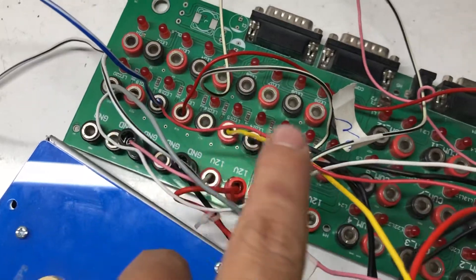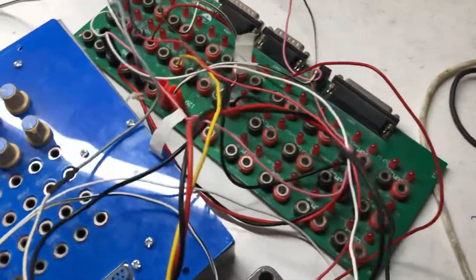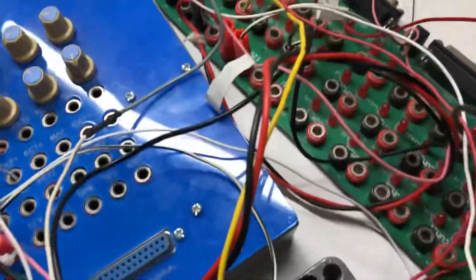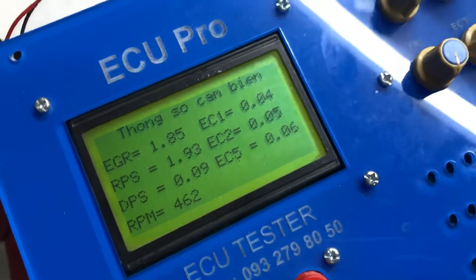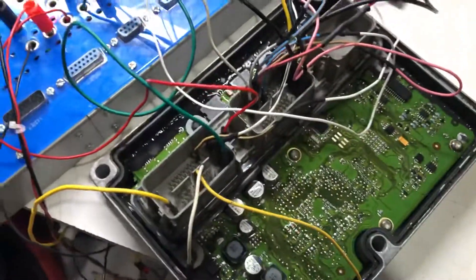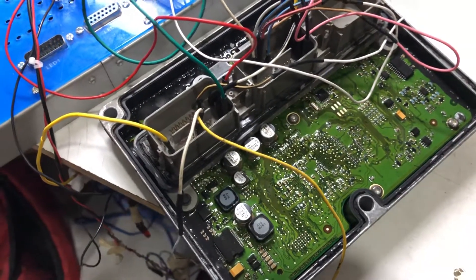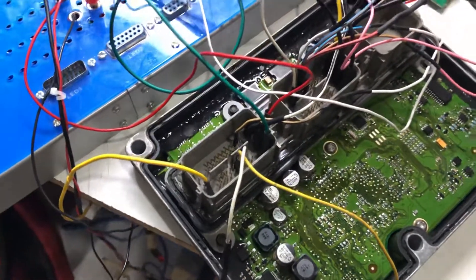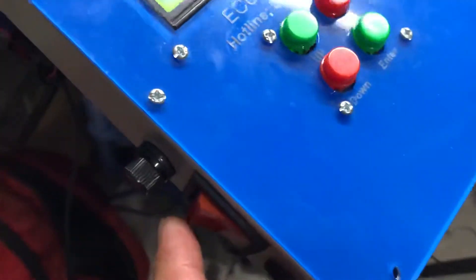I connect the injector and ignition to the black box. I use the black box to see the signal. The OSU controls the injector and the ignition. Next, I simulate the sensors on the OSU. You can also use the OSU tester tool to simulate sensor signals to test the ignition and the injector.